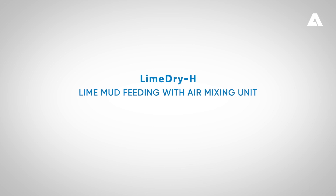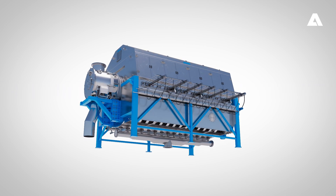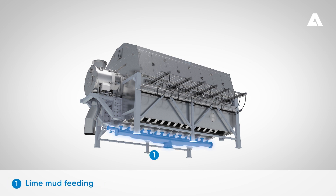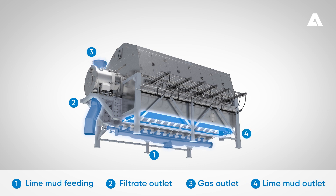The Lime Dry H filter has an entirely new and innovative lime mud feeding system. Lime mud is fed in from the bottom of the vat through the air agitators. The filtrate flows out directly at the bottom of the filtrate valve. Filtrate gases exit from the filtrate valve after being separated efficiently from the liquid in the shaft and filtrate valve. Dry and clean lime mud drops from the chutes onto the conveyor that conveys lime mud to the feed end.